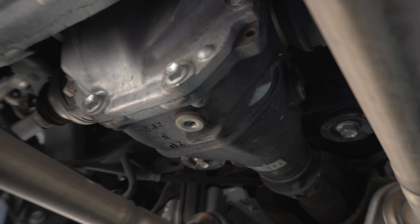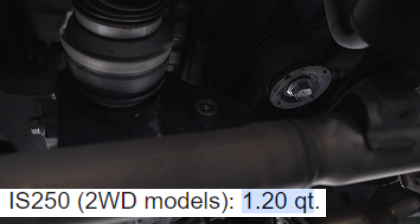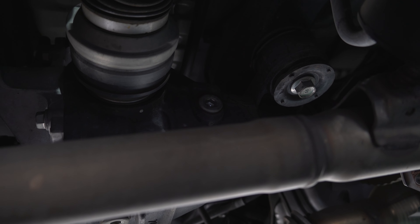Taking a peek under the car — here's the drain bolt on the very bottom. That is the fill point, and once fluid starts coming out of that point, we'll know that it's full. I'll put the specs on the screen just in case you want to know.